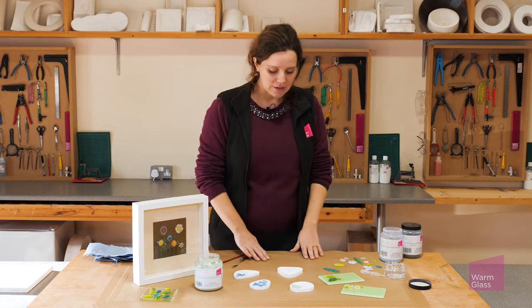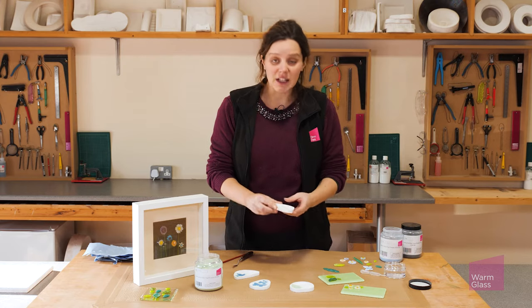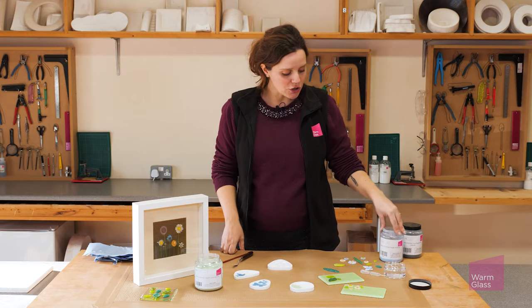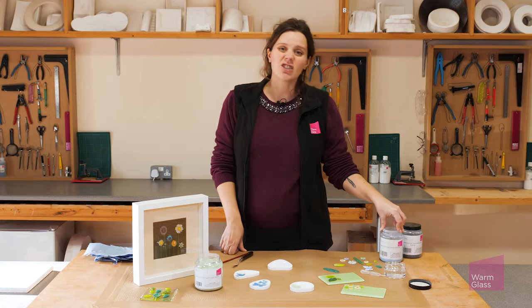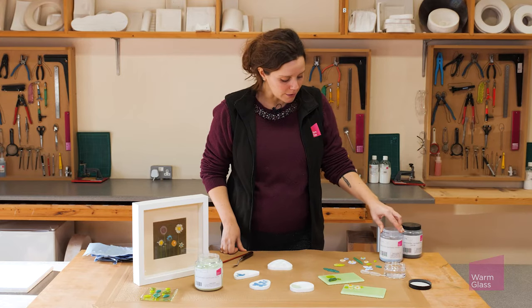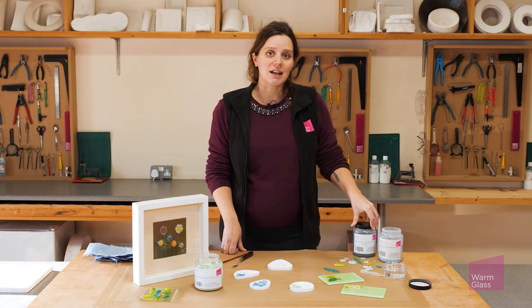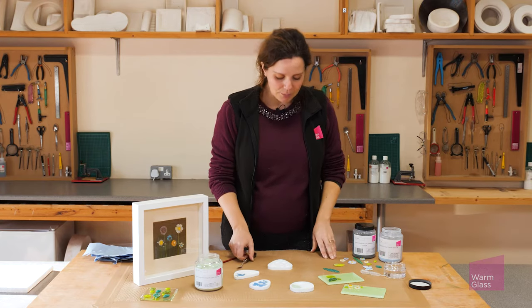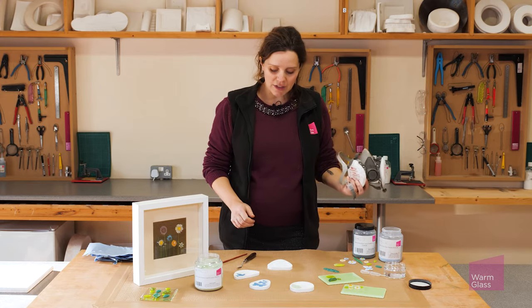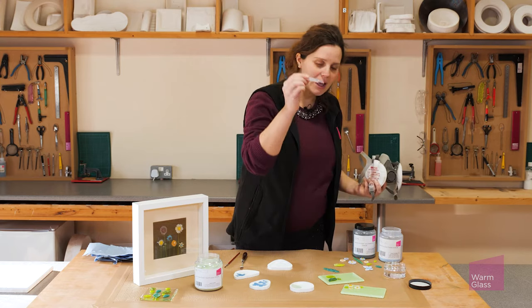I'm going to show you the technique. First of all, you want to get your mold and make sure it's nice and clean — these can be reused, so they're quite cost-effective. You want to choose some powders. It's important to choose opal colors rather than transparents; transparents really don't work for this technique — they just look muddy. So go for opal colors. Other tools you'll need: a small paintbrush, a little palette knife, and a pipette and some water.